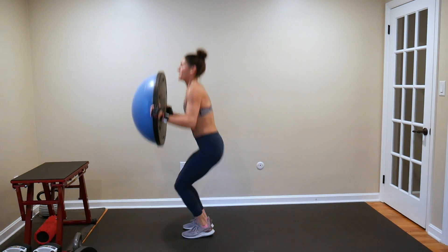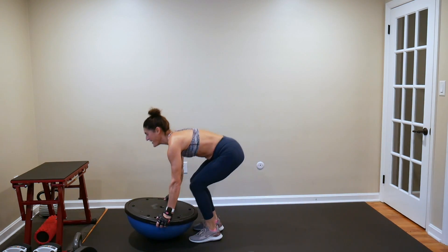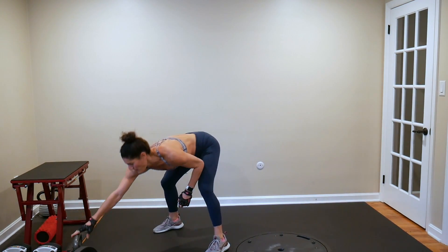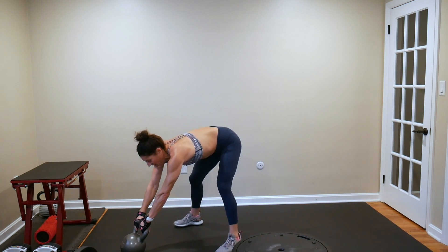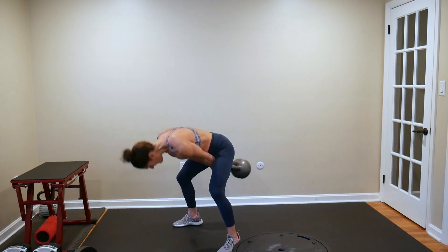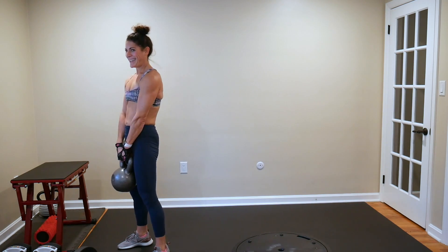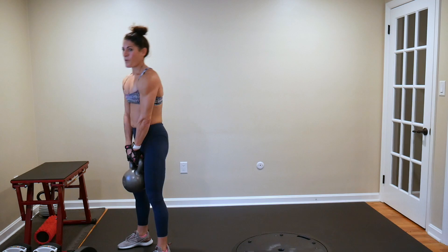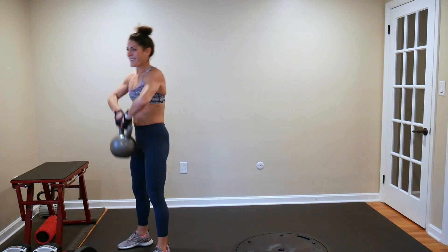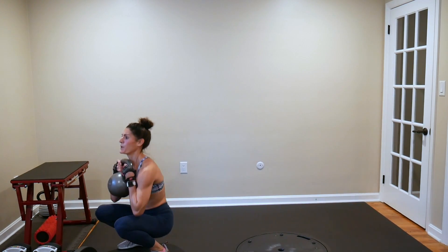Ten seconds left — 3, 2, and 1. Set the BOSU out of your way. Moving into your very first superhuman set: 5 swings. Step away from your kettlebell to start, swing position — 1, 2, 3, 4, 5. Set it down. Hop directly above it — 4 deadlifts: 1, 2, 3, 4. Three high pulls: 1, 2, 3. Two hand cleans: 1, 2.